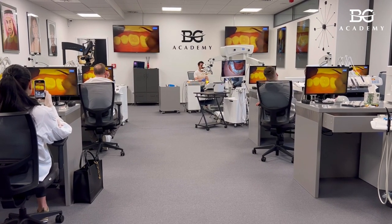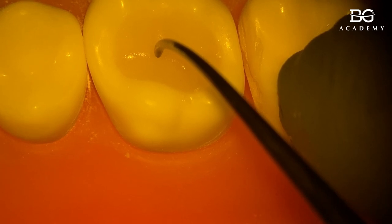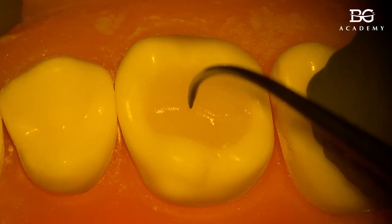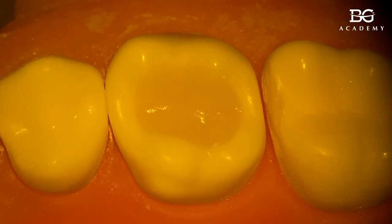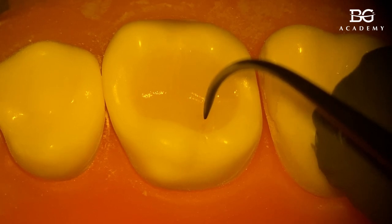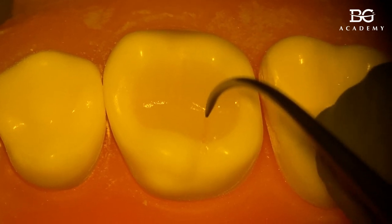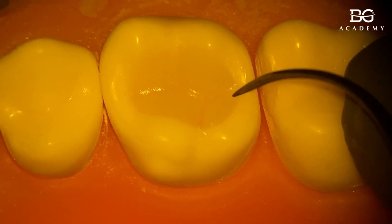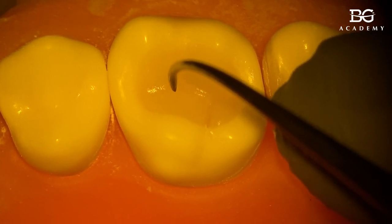I'll now do secondary and tertiary anatomy. I take a very sharp instrument — a probe, explorer, or a special one — and I make the central fissure, going all the way down until I touch the flowable composite. Then I move the groove up. That gives the fissure between the two buccal cusps. Here is the oblique fissure between the palatal cusps — I move it until I touch the flowable composite at the floor of the cavity, then to the distal fissure.